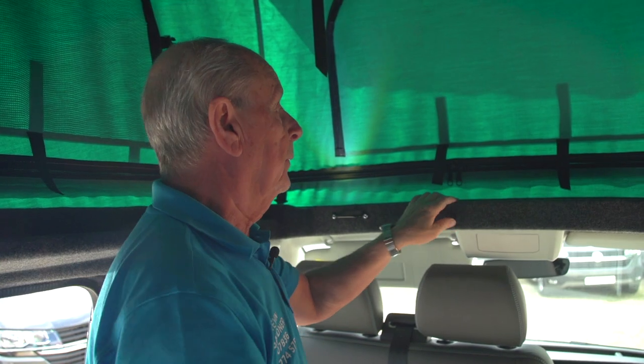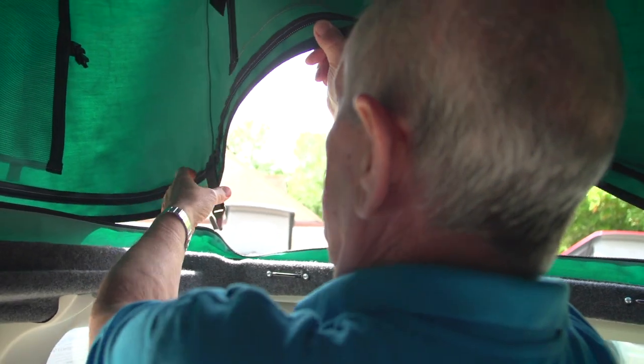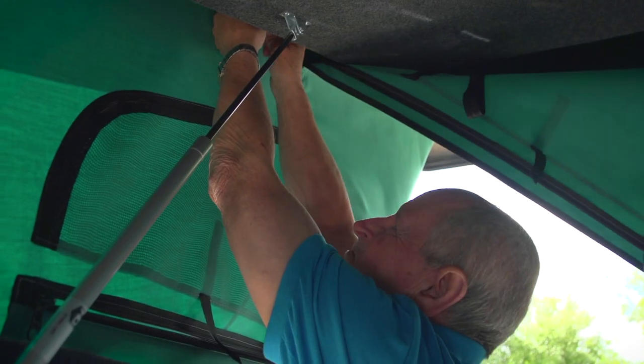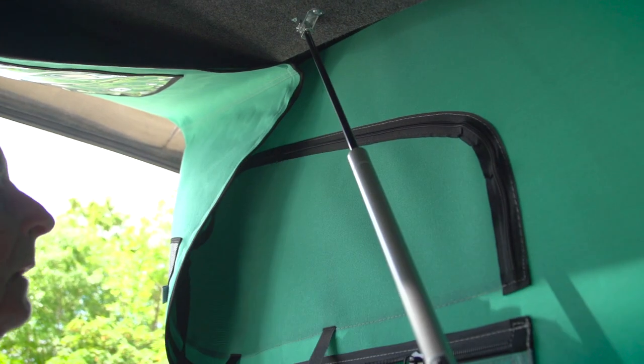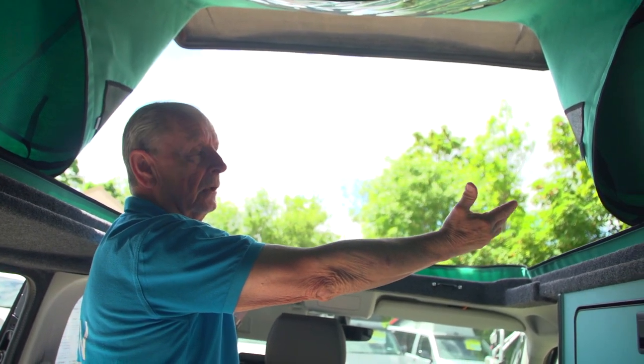The Cotswold Plus is fitted with a panoramic roof. You unzip it here from the front and then with this canvas it just clips up onto the clips that are already in the roof section, and you've got beautiful panoramic views which obviously lets in lots of air.